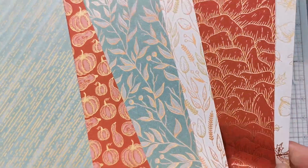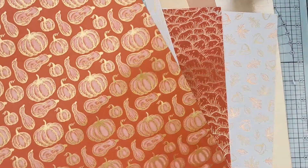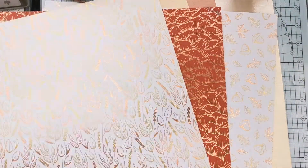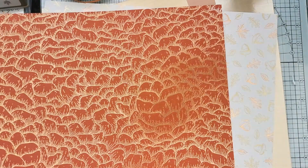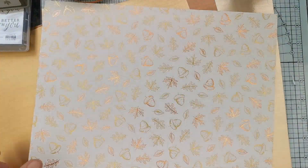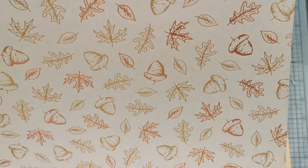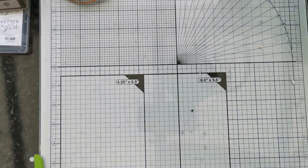It's a specialty Designer Series Paper for a reason — on the reverse side of those papers you have foiled paper. You've got a stripe, pumpkins and squashes, leaves, and one that's almost like petals in the background. It's a lovely paper if you want to punch out some foiled leaves and acorns. Also part of the suite is this brushed metallic cardstock — you get two sheets of each, and you can see that lovely brushed effect on there. In that pack you get six sheets of each.